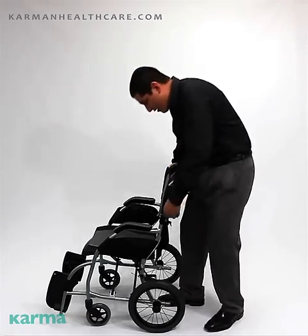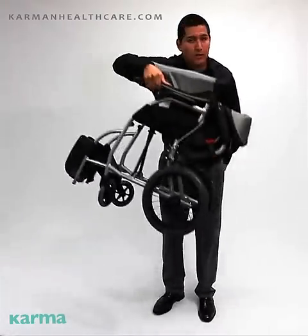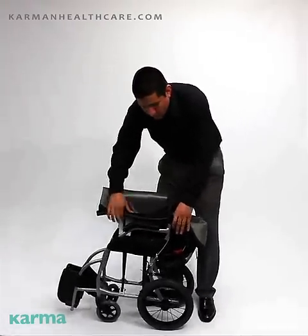Let me show you guys about the chair. This wheelchair has a folding backrest — it is foldable and ultra lightweight at 18 pounds, making it easy to put in the trunk or rear of a car.